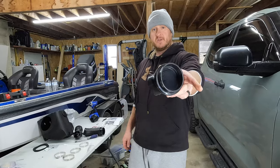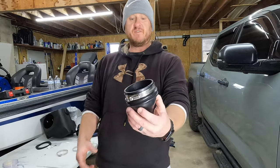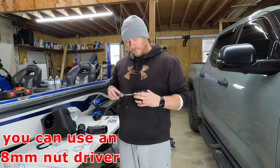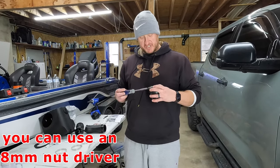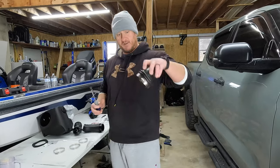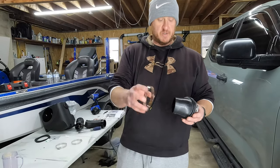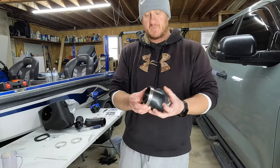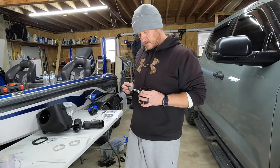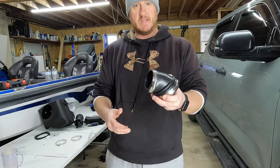Now take one of the couplings and one of the bigger hose clamps, put it over the front, but don't tighten these down yet — just get them snug enough where they won't fall off the coupling. You don't want to snug these down fully because we're going to be putting these in the truck. You can see it's still easily turned but won't fall off upside down. Then take one of the smaller hose clamps and put it in that area. Same thing — just snug so it doesn't fall off, allowing us to put it in the truck.